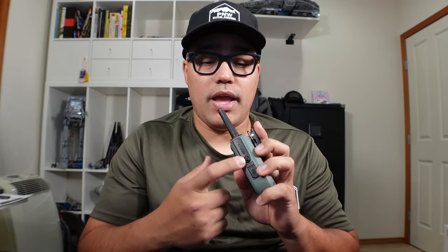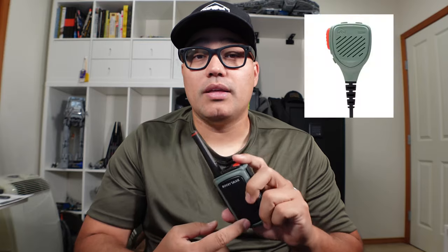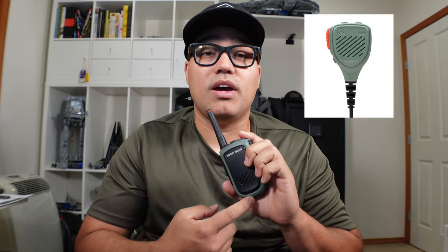You're also able to use an M3 connector for a waterproof headset, which is great. But don't forget a flathead screwdriver if you're going to use that, because you need it to unlock the port. You can also attach a handheld mic that Rocky Talkie sells for $65 for the GMRS.